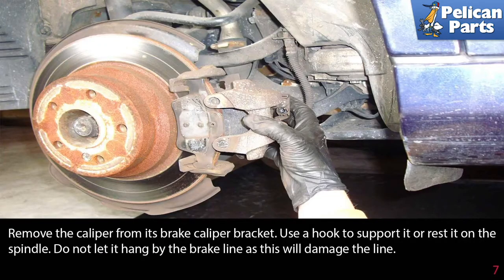Remove the caliper from its brake caliper bracket. Use a hook to support it or rest it on the spindle. Do not let it hang by the brake line, as this will damage the line.